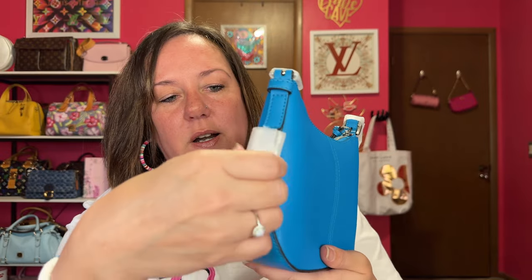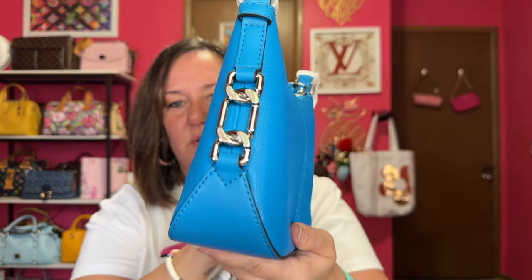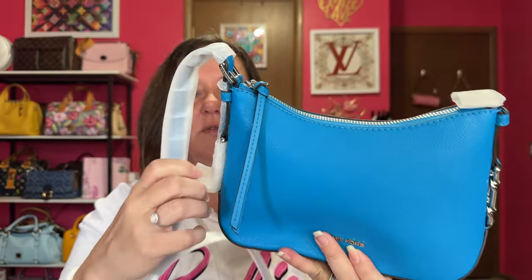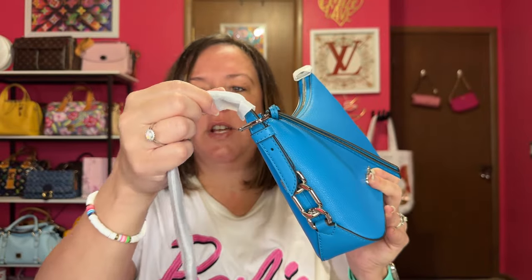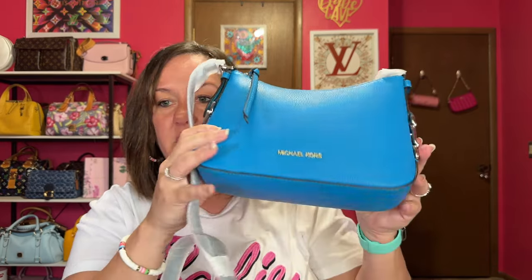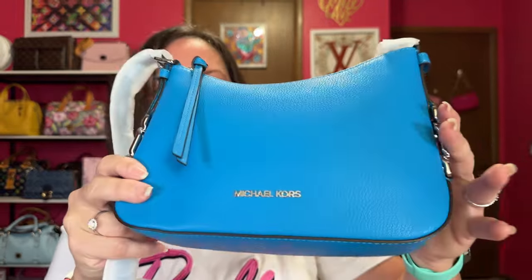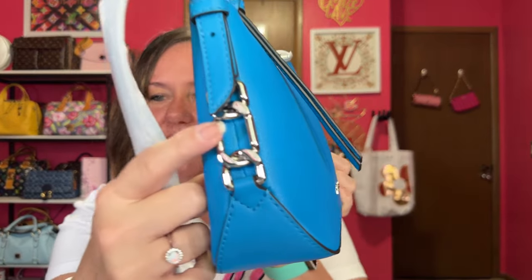Let's start pulling this apart. Look at that detail — hello Michael Kors, I see you. That is a really pretty detail. We'll open this side, and here's the detail on this side. This is the adjustable strap. I will do mod shots because I'm not sure if this can be shoulder and crossbody — we will find out. No feet on the bottom, which is okay, it's a smaller type bag. But don't you love the detail on the sides? Very cool.